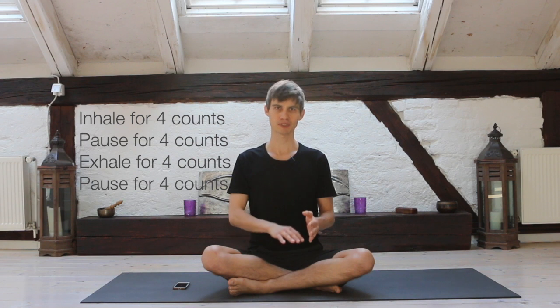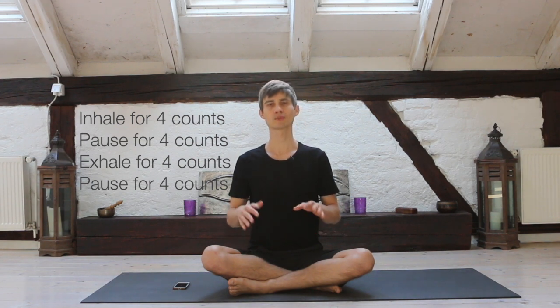Once that feels comfortable, you can always move to a longer ratio — for example, 5 counts inhalation and 5 counts exhalation. Another thing you can do as a next step is introduce a pause after an inhalation and after an exhalation. Start with an exhalation, then inhale for four, hold for four, exhale for four, hold for four.